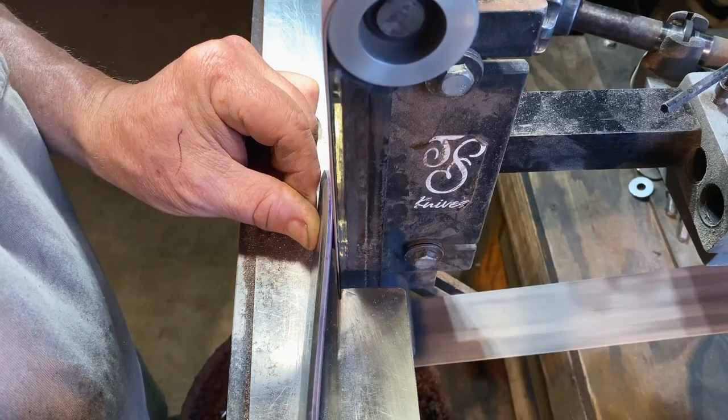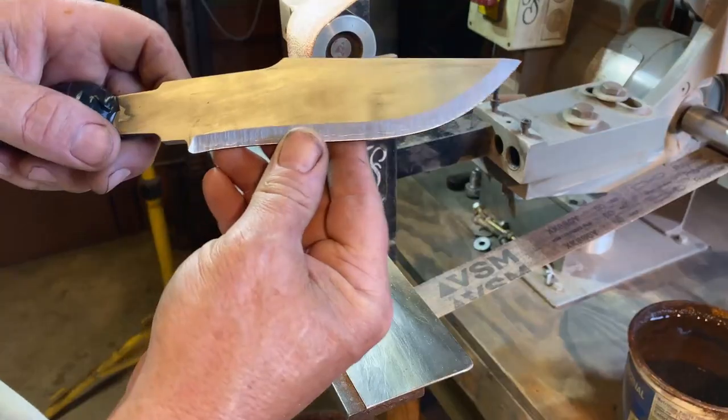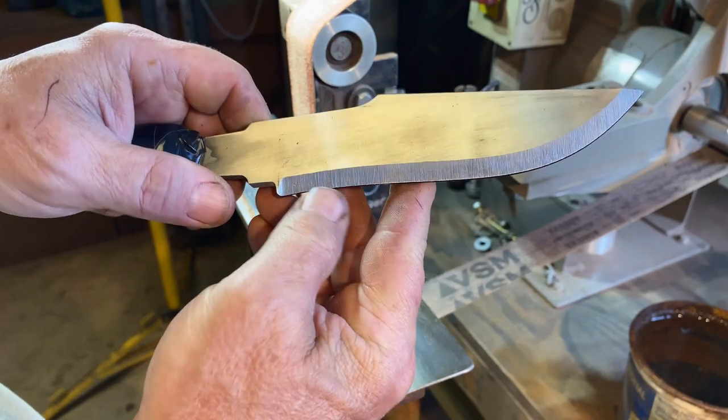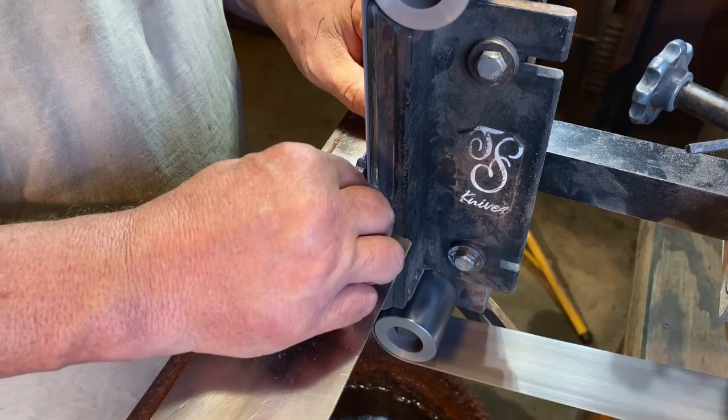I like to grind a 45-degree bevel down to my center line. This establishes my plunge lines and gets my blade centered. It'll also help keep the shear off good abrasive when you put on a new belt to touch your bevels.